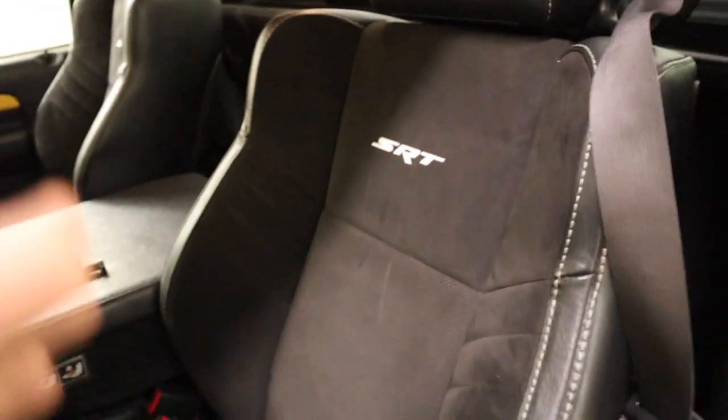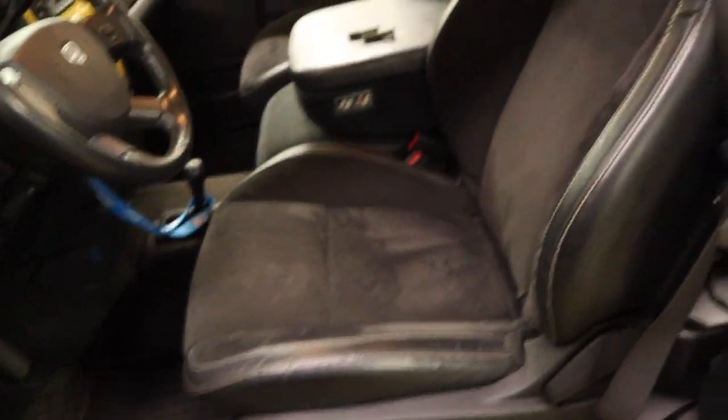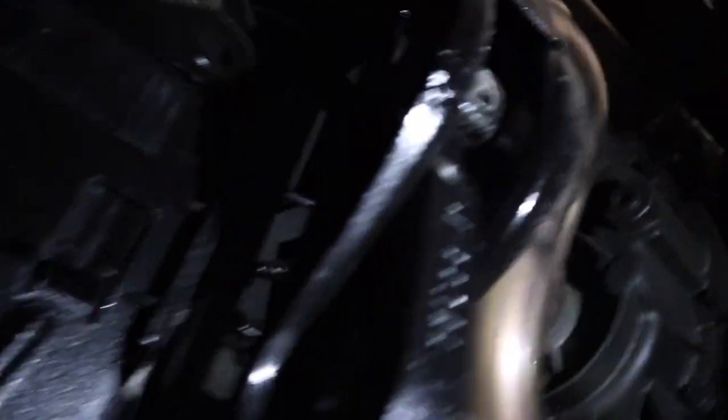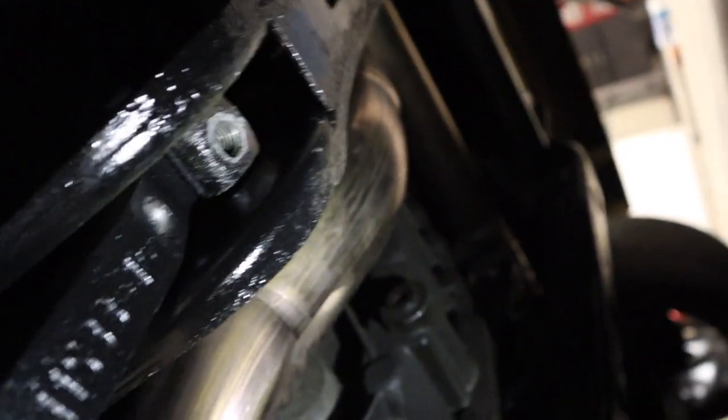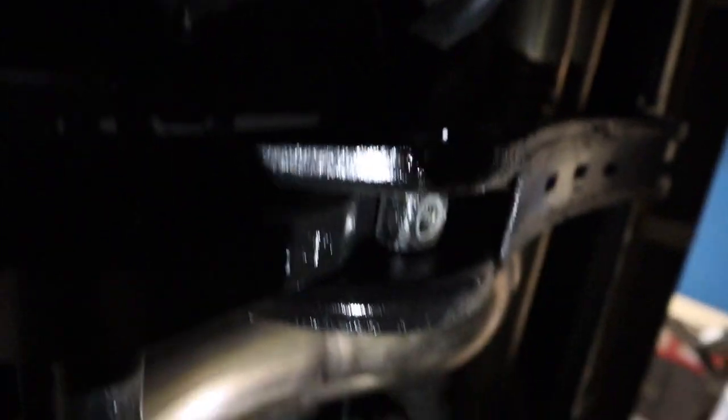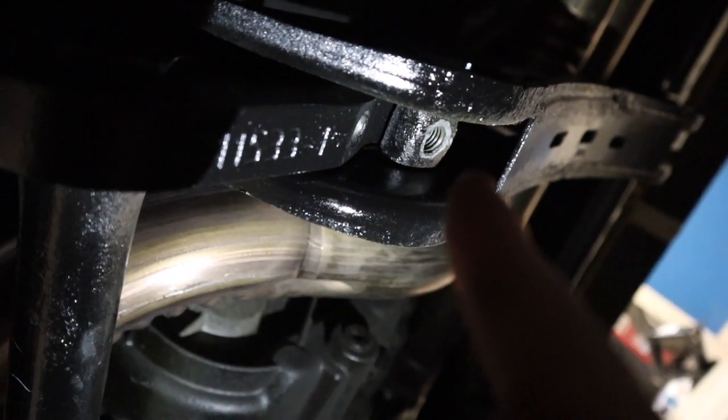I'll crawl underneath the truck to show you guys. Also, if you guys did not see the seat install video, make sure you go watch that. Alright, so if you look right here, you can see where the bolt used to go into. I took it out, so I dropped it a pretty decent amount — that's basically what I did to the front to make it so much lower.